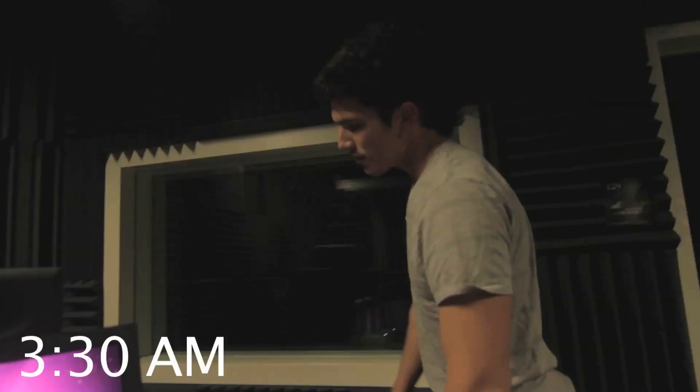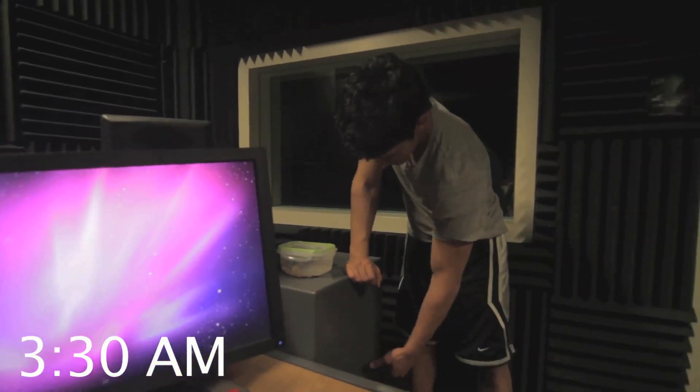This is what a tired Pikachu looks like after a lot of VFX. That's a wrap, and then this guy will go hibernate for a day.